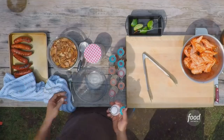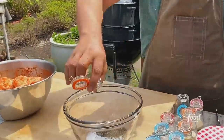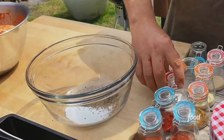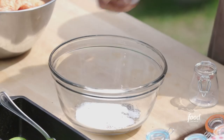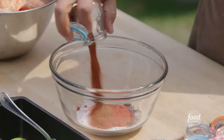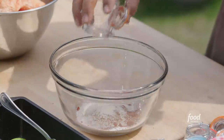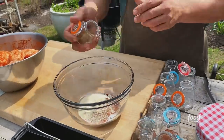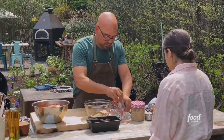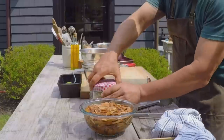Now I'm going to get the rub set and ready. So kosher salt, cracked black pepper — these are roughly all equal parts — sugar, a little bit of paprika, I'm using a sweet paprika, chili powder, garlic powder, onion powder, ground cumin, and a little bit of cayenne. And then we're going to put in a half cup of brown sugar.